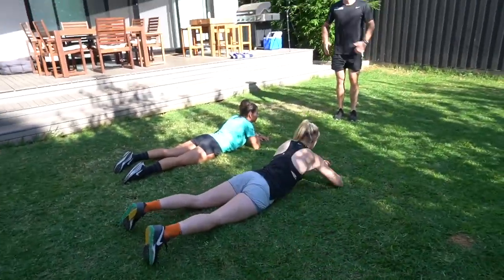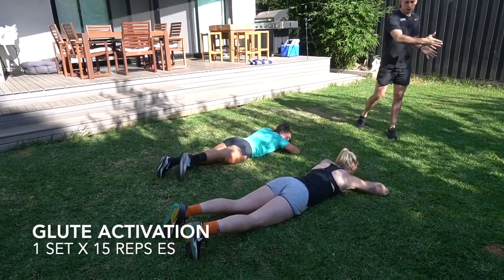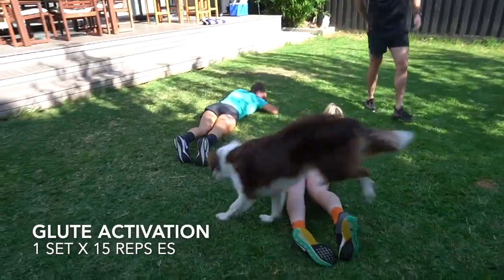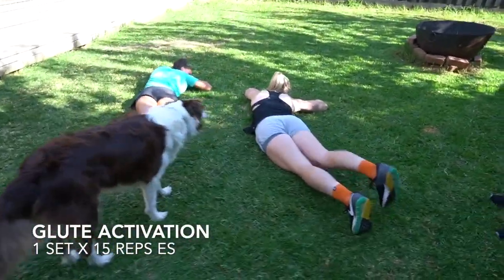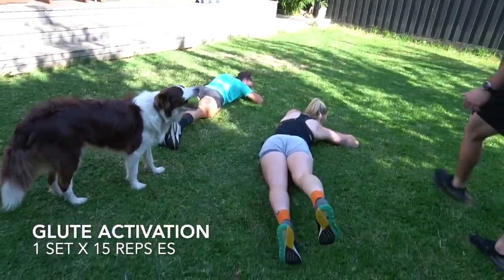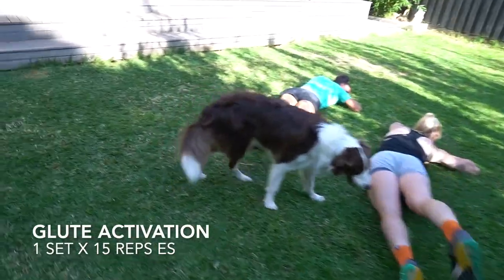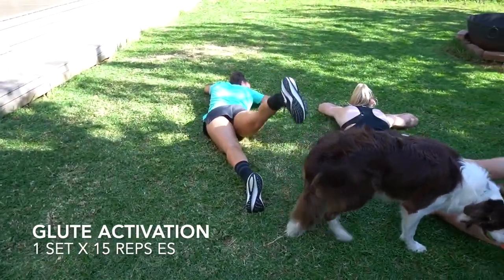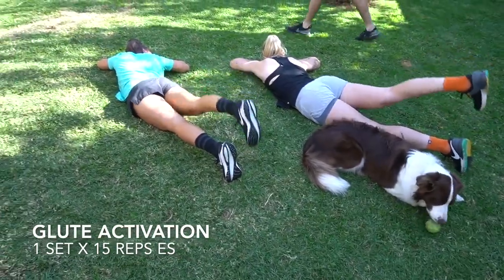The next one we're gonna do is laying on your stomach, hands under your chin. We're gonna swing your legs around so you're in a bit of a twisted position. We're gonna try and find the glutes. So with the twisted side, you're gonna extend through the heel, try to lift your leg as one. Try to keep the knee as straight as you can, lifting your thigh off the ground. We'll go for 15 each side.